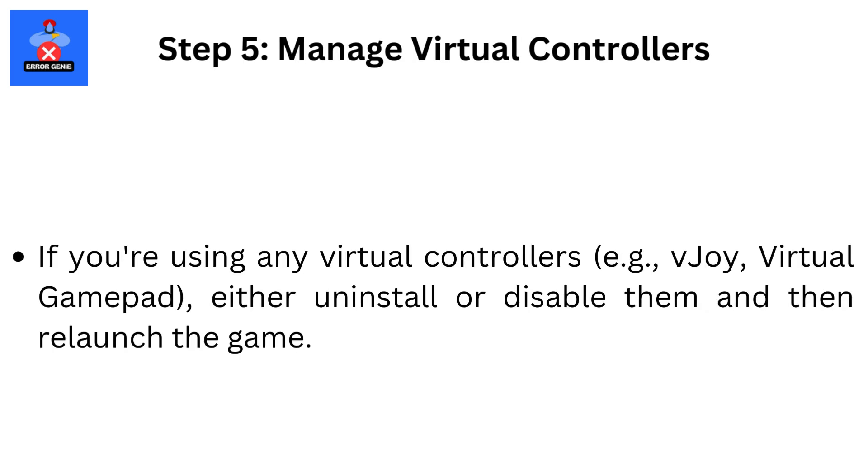Step 5: Manage Virtual Controllers. If you're using any virtual controllers, such as vJoy Virtual GamePad, either uninstall or disable them and then relaunch the game.